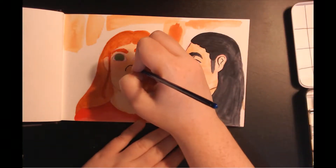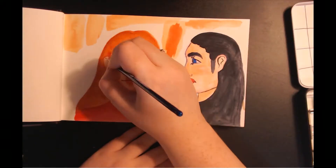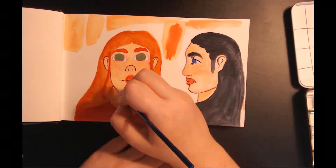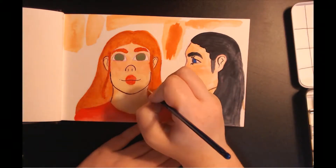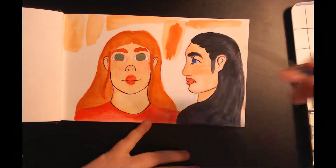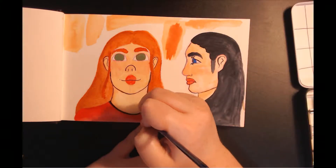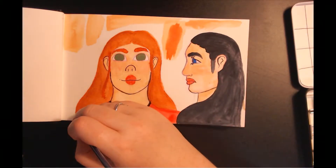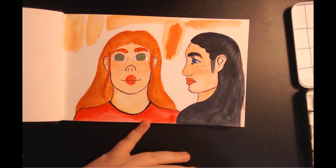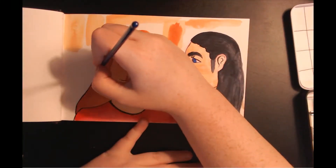I mixed the ultramarine deep and the yellow for the eyes on the left girl because I figured the green would be a nice contrast from her hair and her shirt. Her eyes did not actually dry when I was painting this — they kept wet for most of it and were pretty sticky. So I decided to dab up most of the liquid off so it could dry, and then I gave her pupils and did her eyelashes.